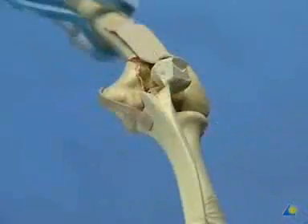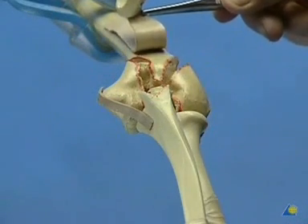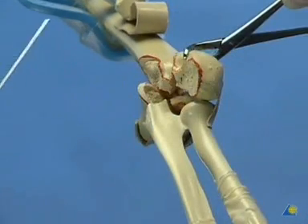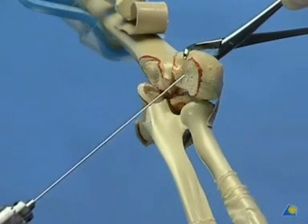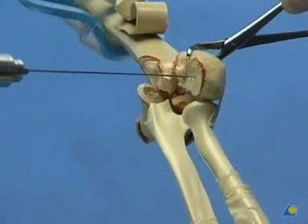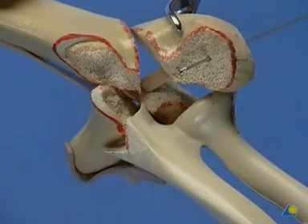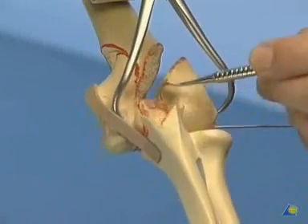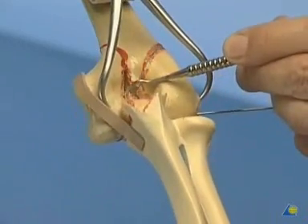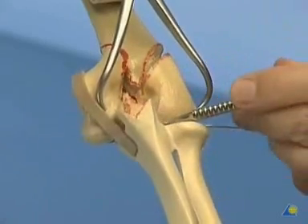With the fracture situation assessed and the bone surfaces cleared of hematoma, the reconstruction may start. In case of an intermediate fragment between the capitellum and trochlea, it is advisable to first drill a K-wire into the radial fragment by means of the inside-out technique. The blunt end of the wire is sharpened by an oblique cut. A special 1.25 mm wire with threaded tip is selected because a cannulated 3.5 mm cancellous screw is to be used. The fracture is now anatomically reduced and held in place by a pointed reduction forceps, with care being taken not to damage the ulnar nerve.